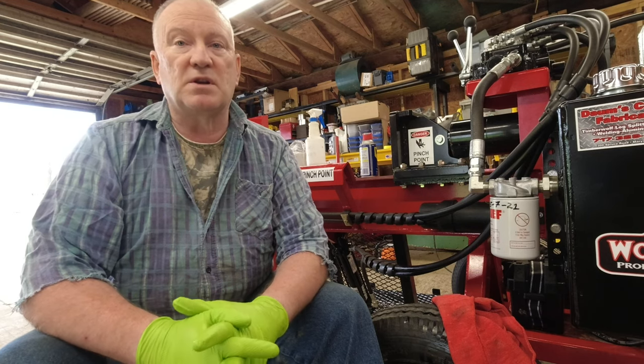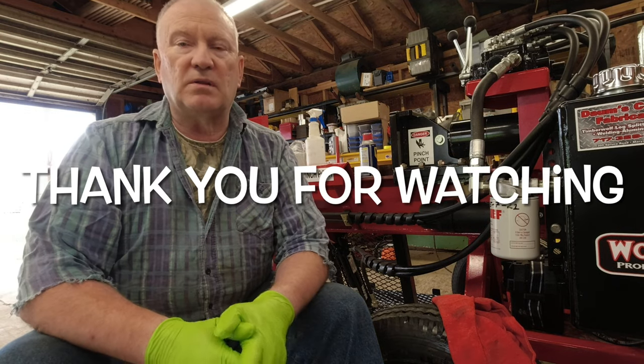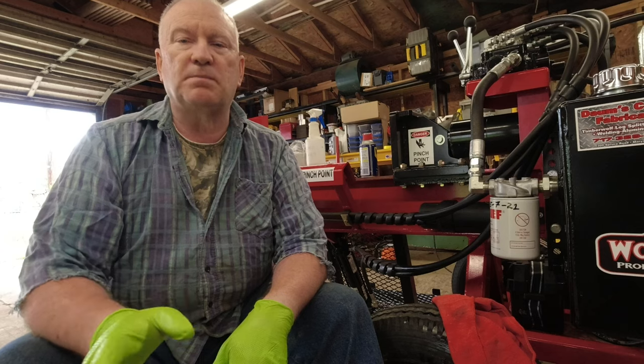This is an awesome machine — I'm telling you folks, I can split wood so much faster and so much easier with the log lift. It's made working with the log splitter a whole lot better. Thank you for watching, hit that like button, share this video, and please subscribe to my channel. I could use a little more exposure and I appreciate your comments.